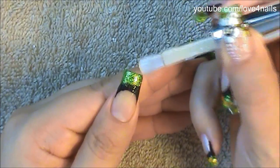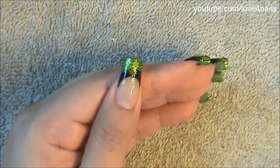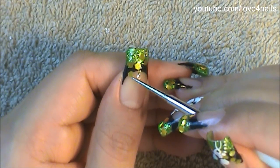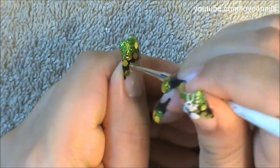The next step is going to be to apply glitters. I'm preparing my nail by applying a clear coat so that the surface becomes nice and sticky and this way the glitters will stay in place. These are actually kind of big glitters. You'll be able to find glitters in an amazing array of sizes in your local craft store and also in a variety of colors.